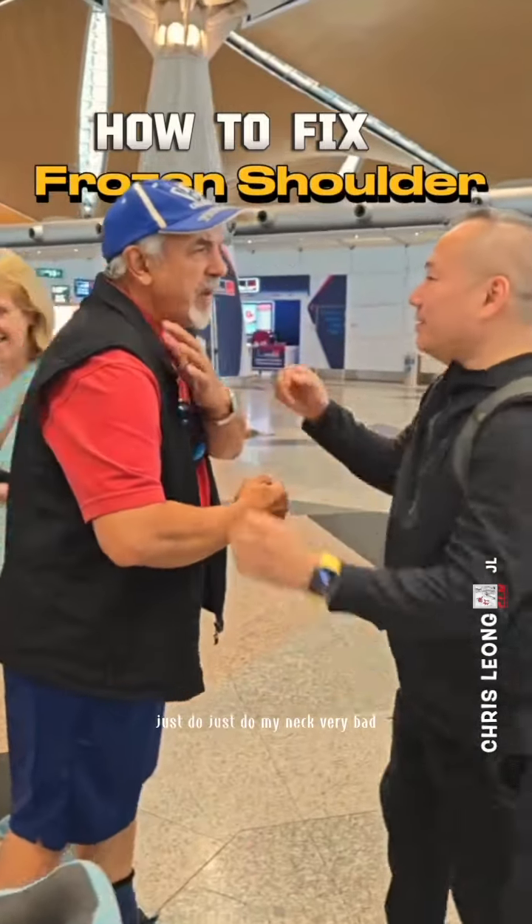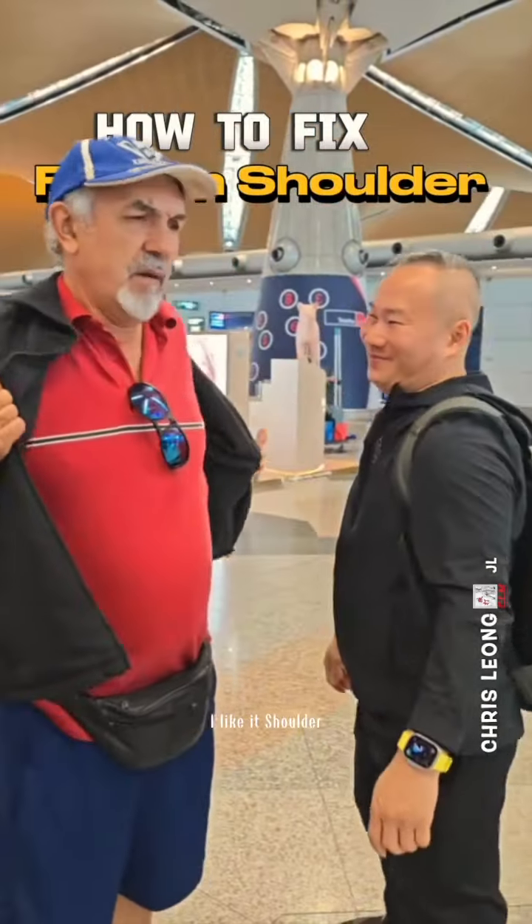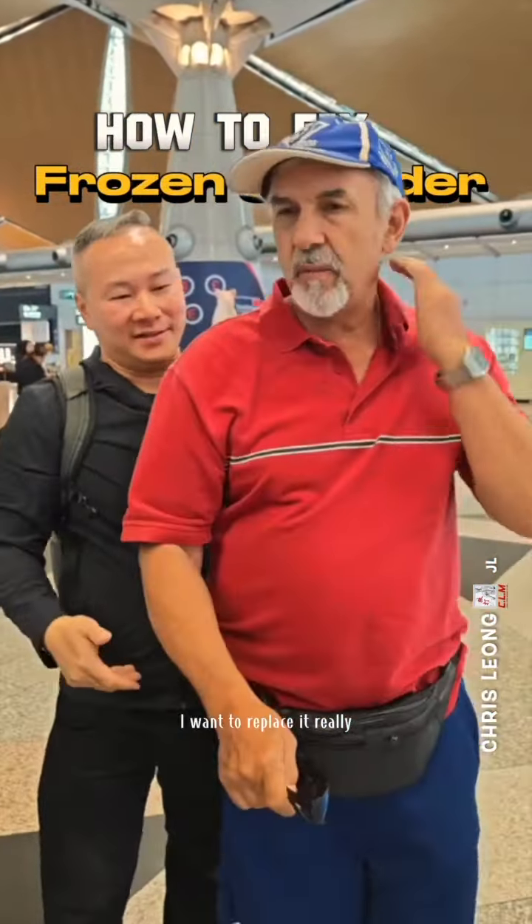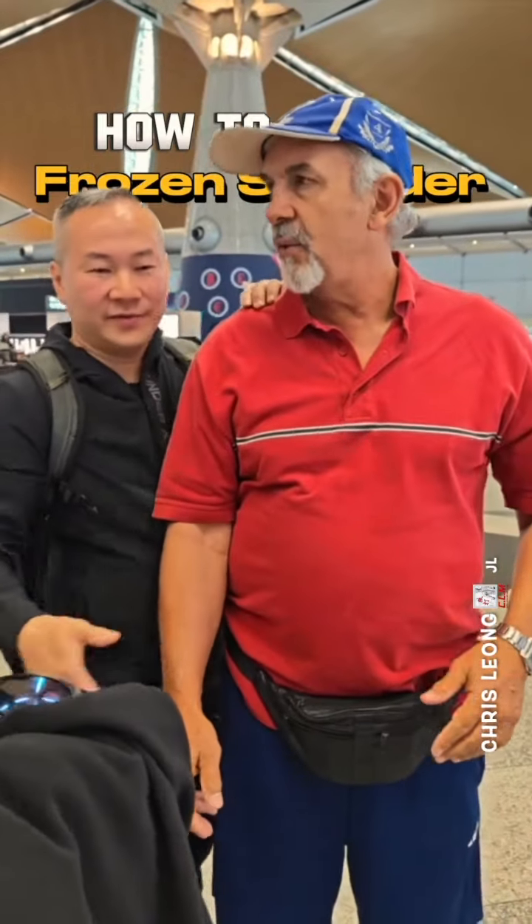Just do my neck. Very bad shoulder. I like that shoulder — now I have a very bad shoulder. No, seriously. They want to replace it. It's really sore. My neck is always sore.